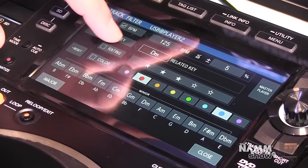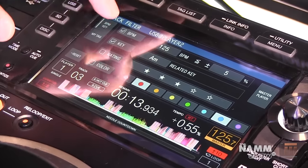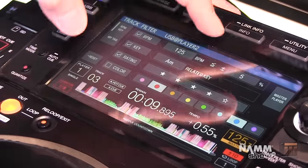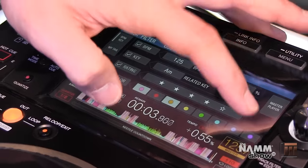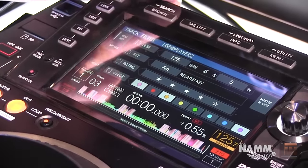You can filter tracks in the key of C or related, by star rating — three stars, two stars, four stars, whatever rating you decide — and also by color tag: pink, orange, purple, and so on. You can tag your tracks accordingly in Rekordbox, allowing you to filter down and get really specific.